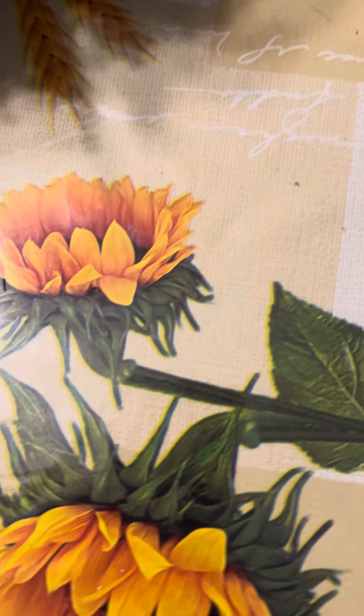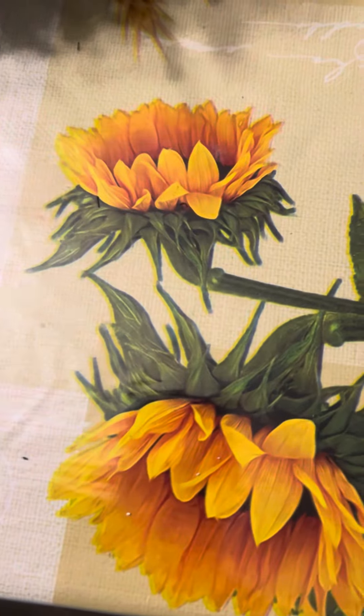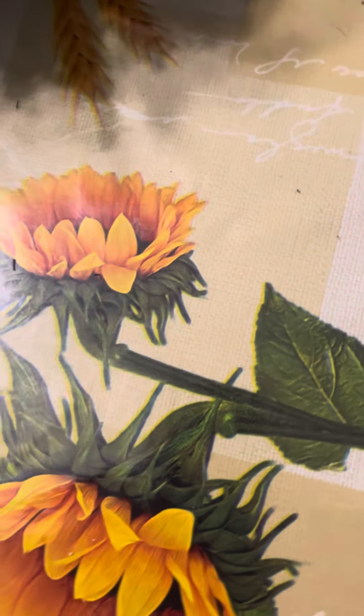If you're in zone 9b, go check out your local Lowe's. So these are the plants that I got.